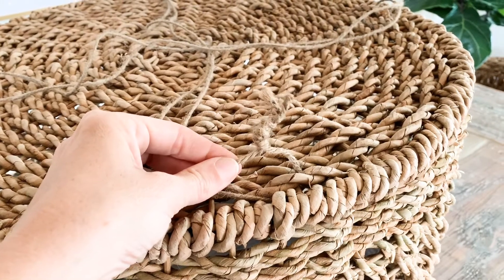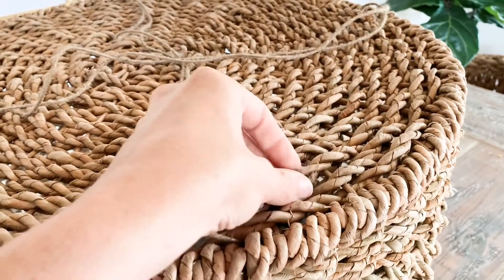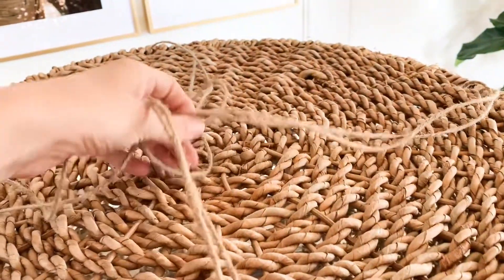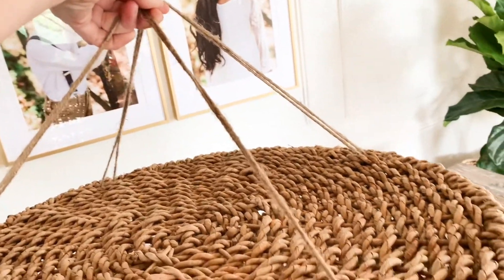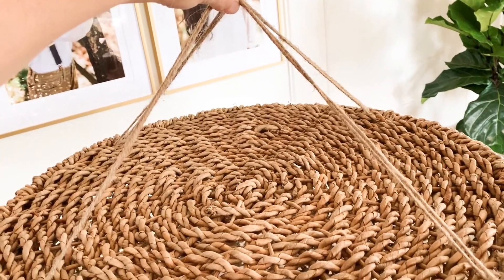I crossed the span of the basket twice, and as you can see with four touch points on the basket it'll help it to hang more evenly. I doubled up the string just to give it some extra strength, and then we'll attach a hook to the ceiling right above the table.